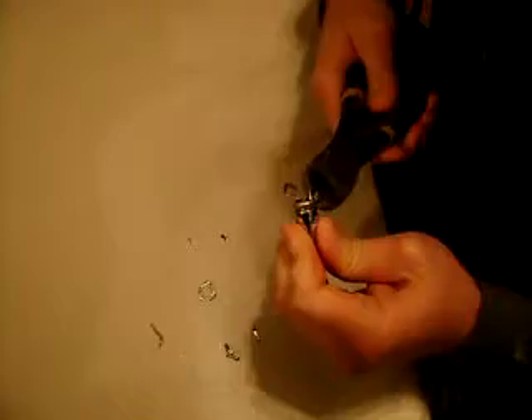There we go. Now peel this part off, and do it as quickly as possible to prevent shorting out. If you feel the battery getting warm, you've shorted it out and you should throw it away as soon as possible.